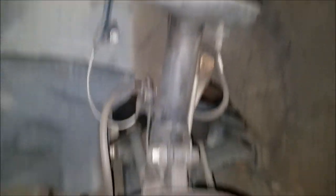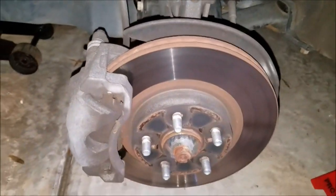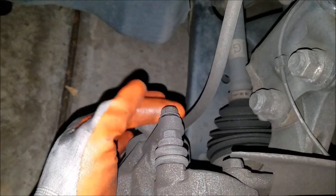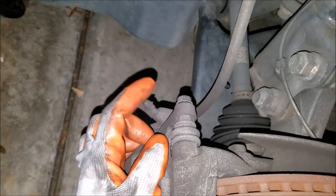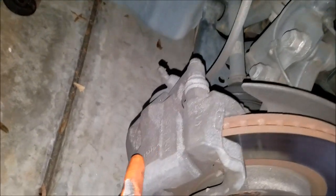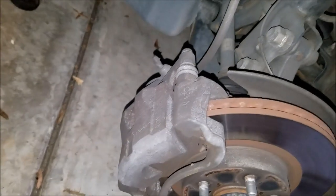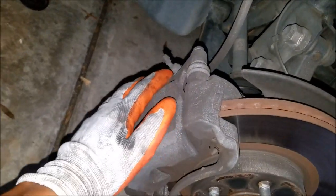Now that the wheel is off, do a quick inspection of your suspension components and brake components. Next, take your 14 millimeter socket and remove the two bolts on the caliper housing — one on top and one on the bottom. Remove both 14 millimeter bolts so you can pull back the caliper and piston assembly away from the brake pads.